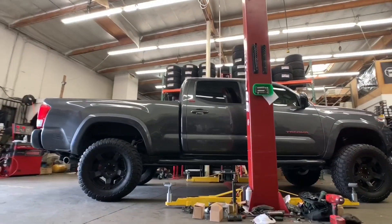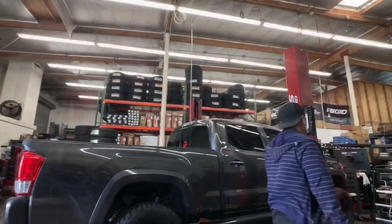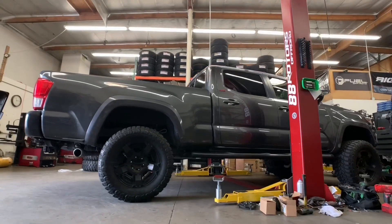And there it is — that's a wrap to this quick install. The customer was extremely happy. He took it for a test drive, came back, and told us he was super happy with the ride quality now.